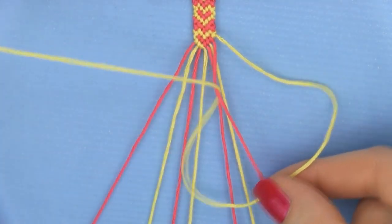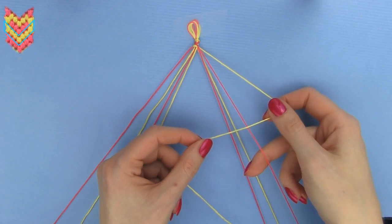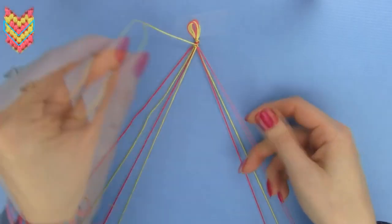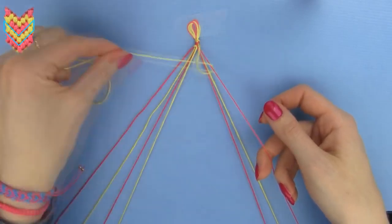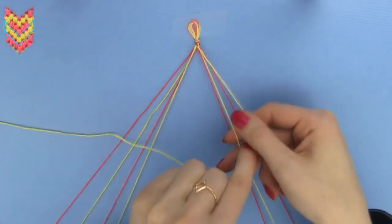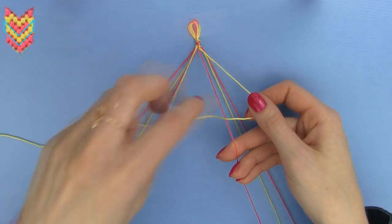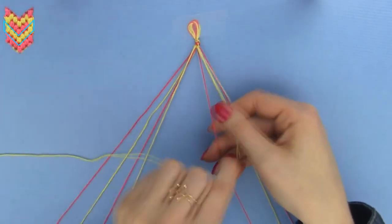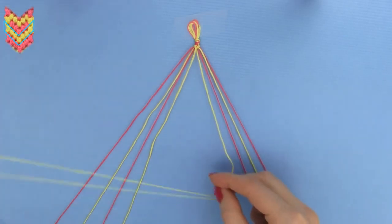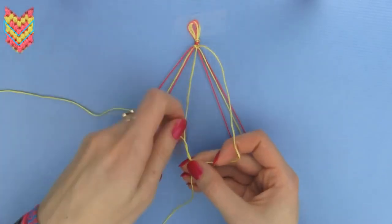Now that forward and backward knots are clear, let's continue with the bracelet. Take the outermost strand on the right as your working strand for this half of the chevron row. Make a reverse four shape over the second outermost strand, loop the yellow working strand under the red one and through the opening — and don't forget to always knot twice. Continue making backward knots over the remaining two strands towards the left until the yellow working strand reaches the middle. Make two backward knots with the middle yellow strands to connect the two halves. Our first normal row is finished.